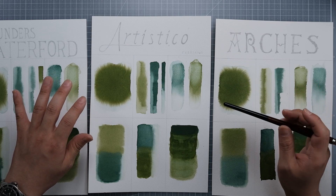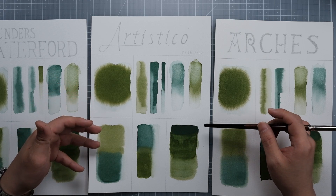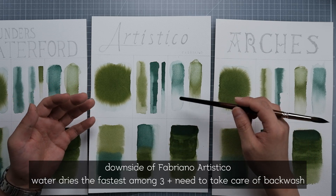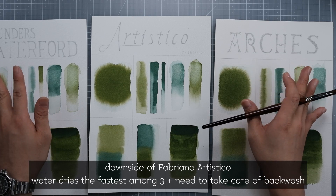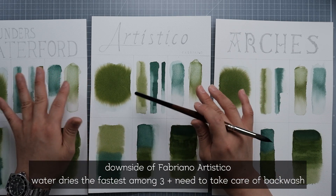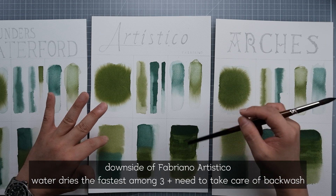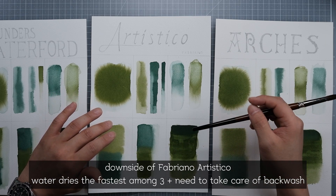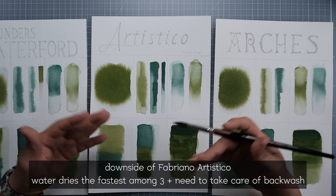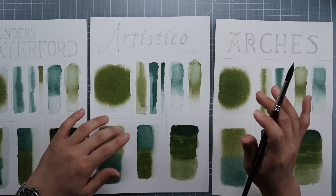Artistico — the water control was the hardest. If you decide to buy this, you have to be careful about backwash. The paper dries the fastest, so there's not enough time to work on it compared to Arches and Saunders. The spreadness is not as good as the others, but pretty good enough — it spreads out evenly in all directions. Blending was also quite good. But glazing was really hard. So I have to say it's the worst among these three, but it doesn't mean it's bad — it's actually very good. All I'm saying is Arches and Waterford perform a little bit better.